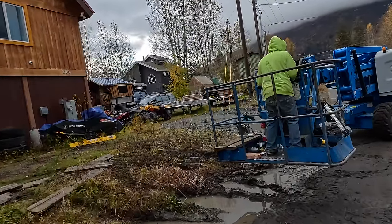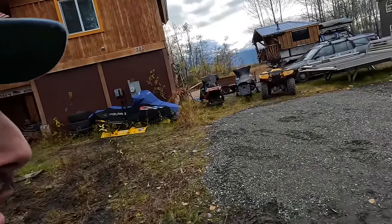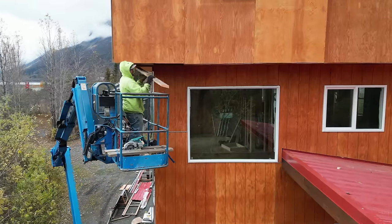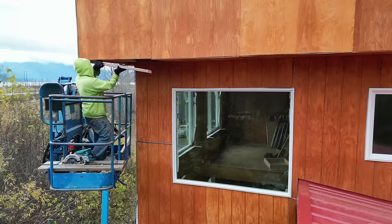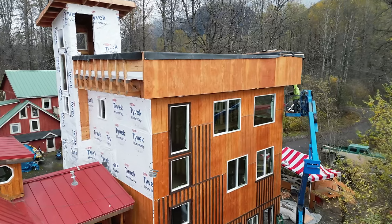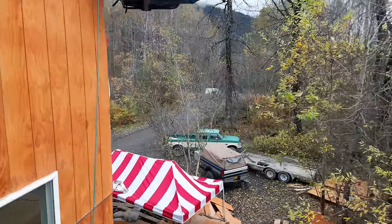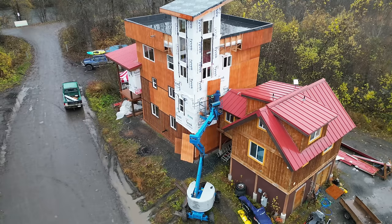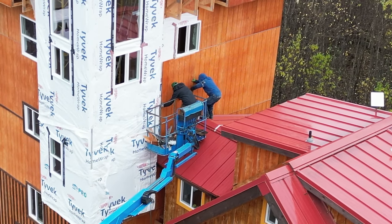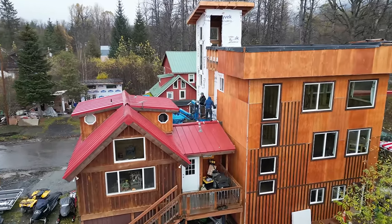That's why you always get the four-wheel drive going right here when you get into this stuff. The drainage is actually horrible in this neighborhood — they're supposed to come in and fix it, but we're at sea level so this doesn't drain out. It just kind of stays here all the time.